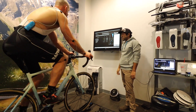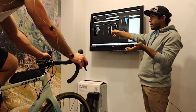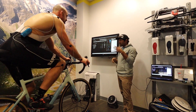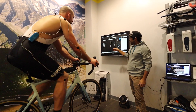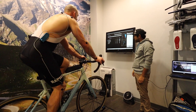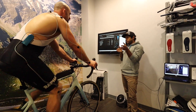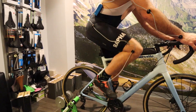The screen populates with all my numbers. The ranges shown are averages from hundreds of fits they've done — the more aggressive side of things would be around 90–110 degrees, 35, negative 40. Dale notes my saddle is a little bit too high right now, and there's a huge difference between my right and left legs. We'll measure each side and find a good balance between the two.